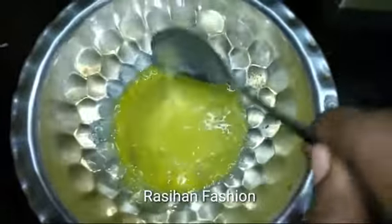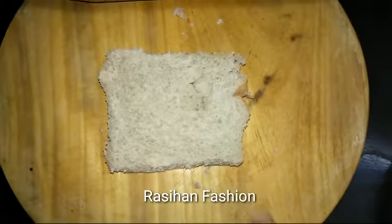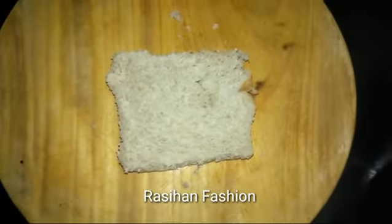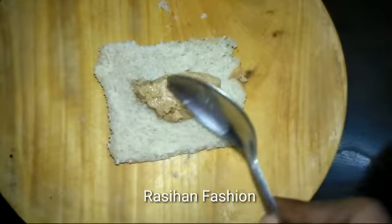Mix it well in a bowl. Cut the bread slices and roll them well.